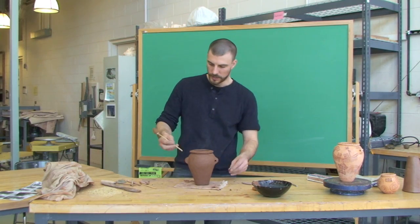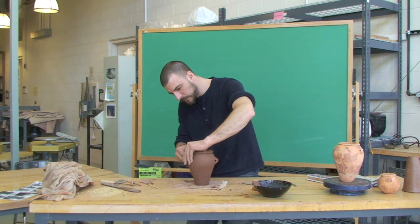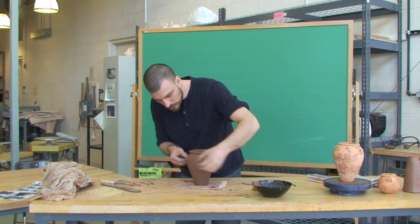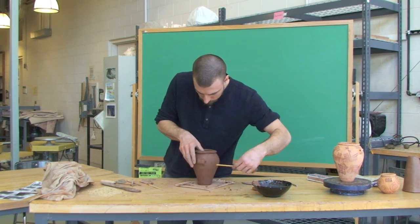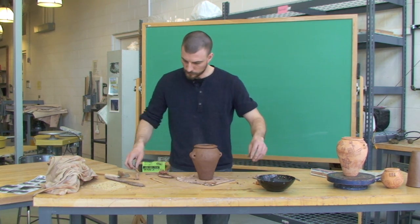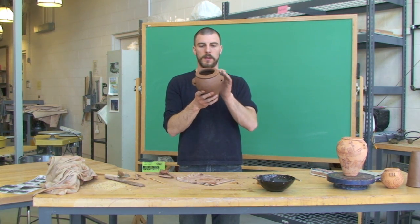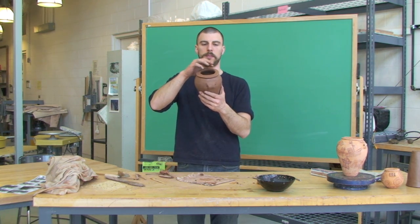For the holes, I come in with a basically round stick and just pierce it through, supporting the clay on the other side as I do this. Then clean up the edges a little bit. I'll let this dry out a little bit more and then I'll be ready to paint it — and fix any cracks that may appear through the drying stage.